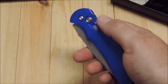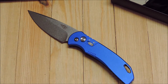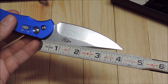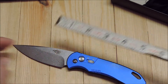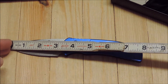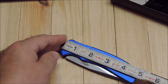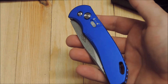Anodized aluminum handle scales. The blade length is about four inches. Total length is about eight inches. And then closed, looking at about four and a half. So it's just basically your standard size larger folder.